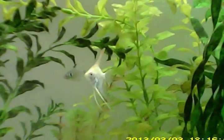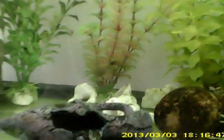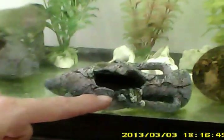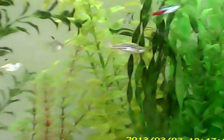And even though I changed more than 90% of the water — leaving just a small amount with the fish — after I refilled the water, the algae came back and flourished.